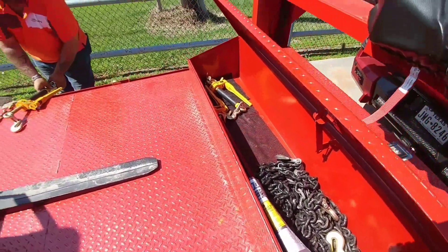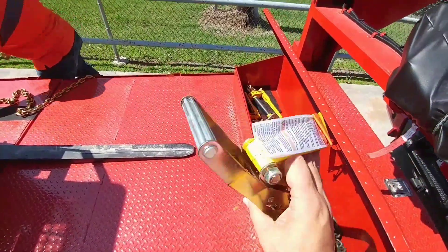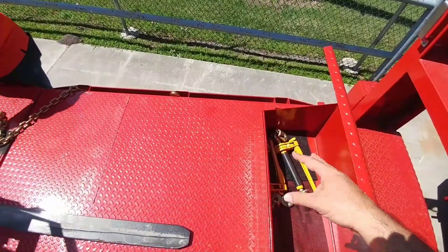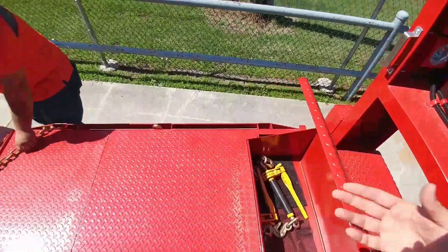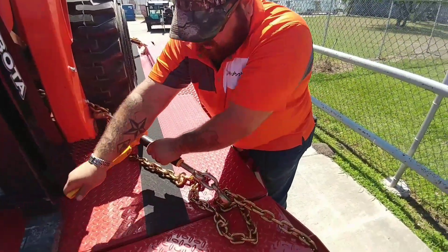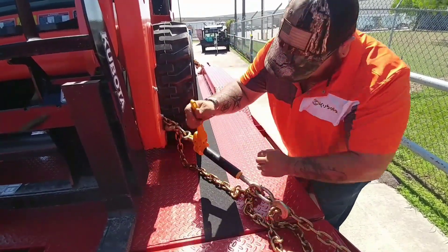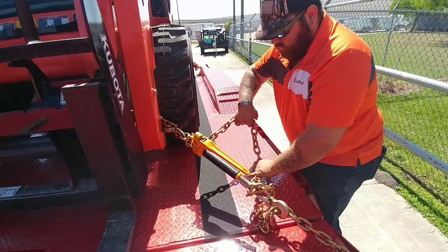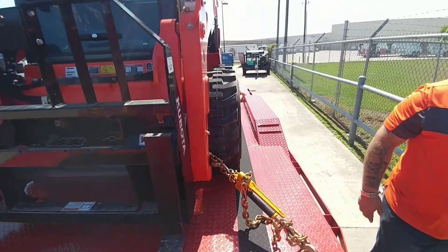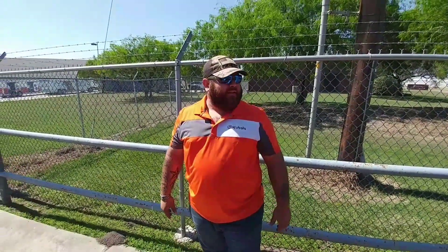It's always good to have an excessive number of chains, binders, and all the equipment you might need. I have ratchet straps as well, plus standard binders — some brand new ones and my old binders in the front toolbox. We're all loaded up and secured — ready to hit the road and see what this thing can do.